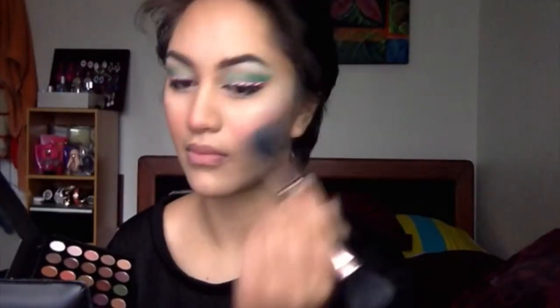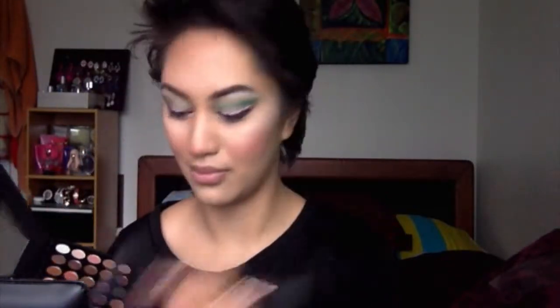Now I'm grabbing a really pink blush from the Special Occasion BH Cosmetics palette and just hitting my cheeks and also the tip of my nose for a really nice snowy kind of glow. Then I'm grabbing the highlight from that same palette on a clean brush and packing it onto my cheekbone to look extra glowy.